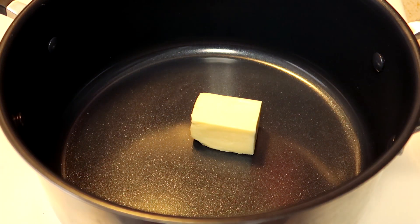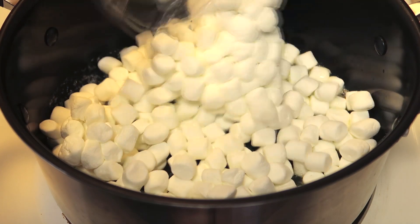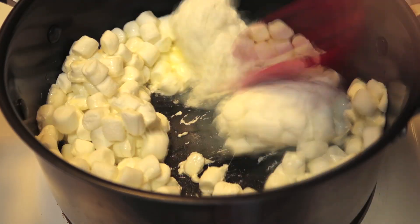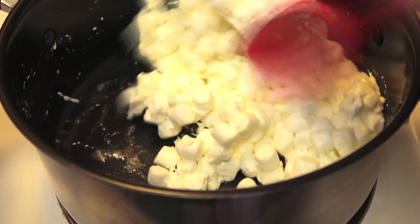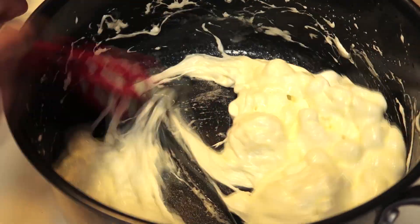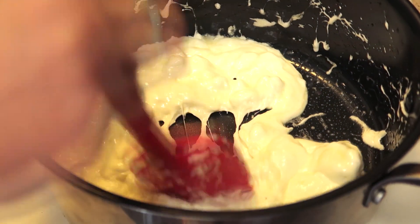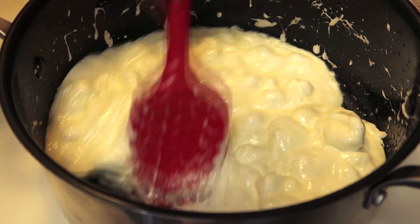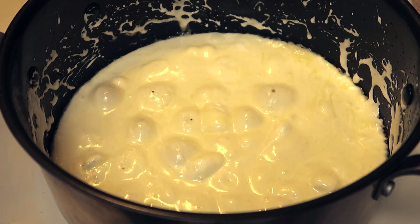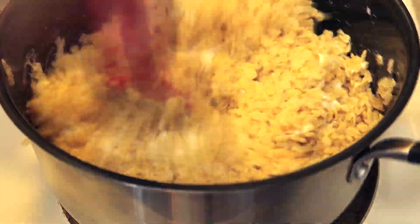If you've never made rice krispie treats, it's super easy. Start by melting your butter, then add an entire package of marshmallows — which is 10 ounces — and start mixing. The important thing is to keep stirring constantly; you don't want to let it sit or it'll burn or change form. Then add in six cups of your rice krispies and mix until completely coated with the marshmallows.